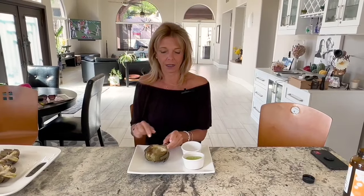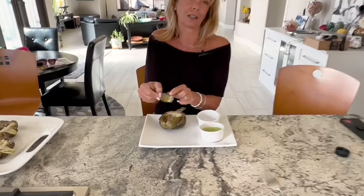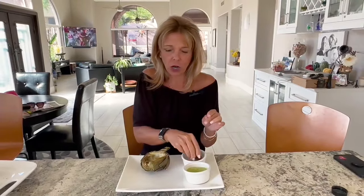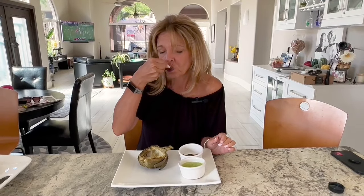It looks good. So how you eat this: the stem is edible and this is the heart in here. You eat it from the outside in, taking the leaf and using your teeth to scrape the meat off. I like the basil sauce, so I picked that one. You use your teeth to pull the meat off and then discard the leaf in a bowl. Yummy! It's a 10. Paul will be back as a guest. See you next time, bye!